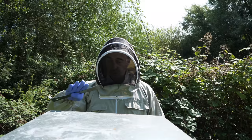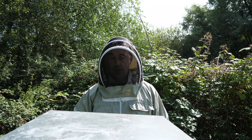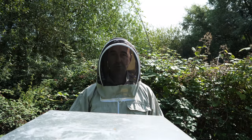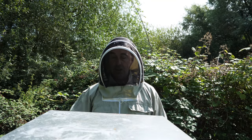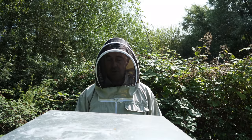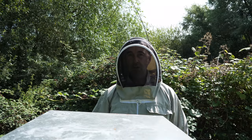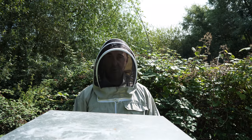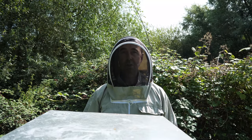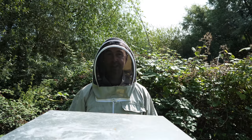So today we're going to open up the colony. We're going to go through the supers on the top here — these were replaced after extraction and we're going to remove these today. The bees should have cleaned those down nicely for us and they'll now be dry frames ready to be stored for the winter. Then we're going to go into the bottom box, take out the Miterway quick strips and just carry out a normal inspection. So let's crack on with that.